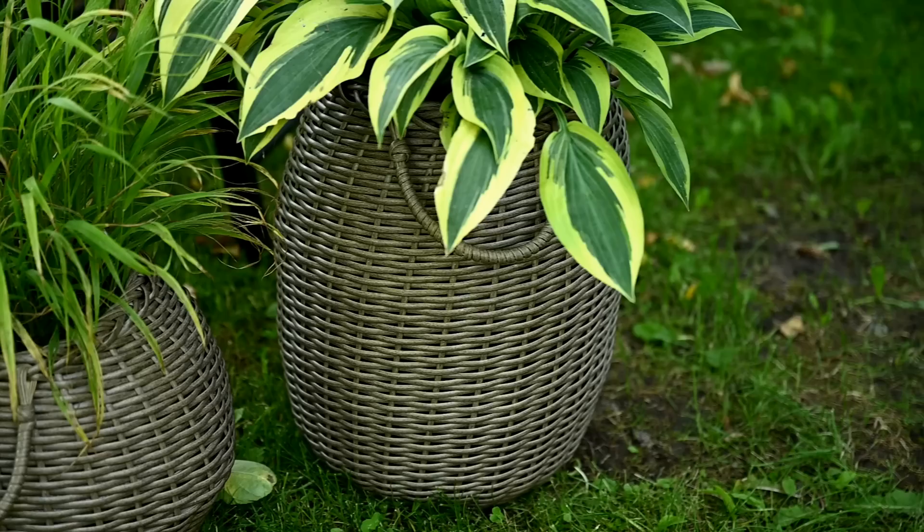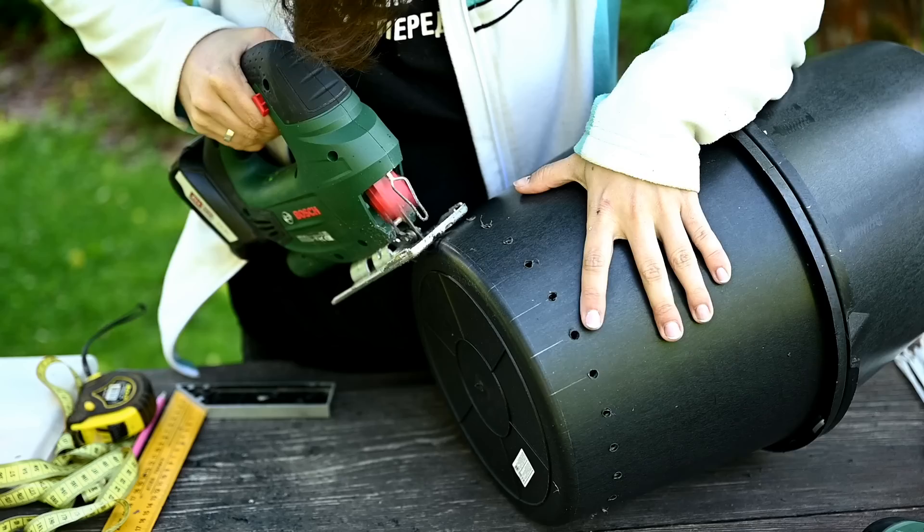Hi everyone and welcome to my channel. My name is Irene and today I'll show you how to make beautiful wicker rounded baskets using wash basins, utility buckets and some plastic rattan, cord or rope, as well as a secret ingredient which I'll show you during the video.